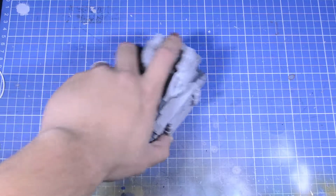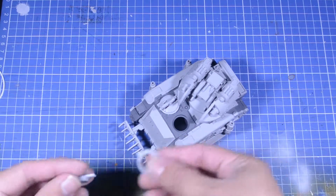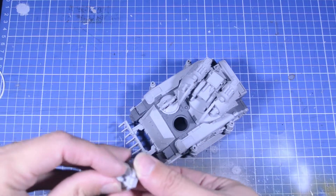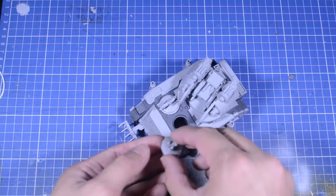Welcome back to my channel. Today we'll take a look at the Whirlwind Scorpius, and it's falling apart — I didn't glue this together. The top canopy is loose.